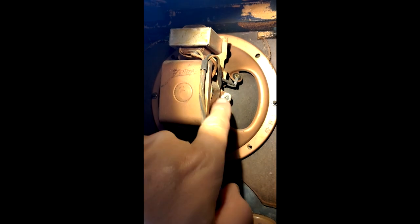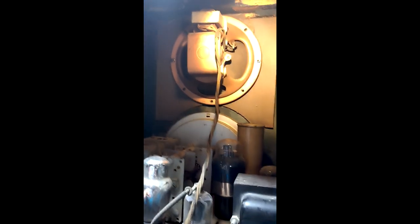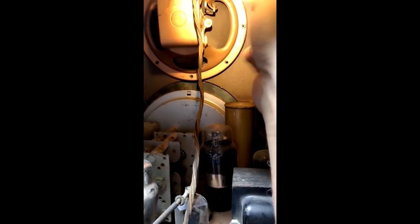Modern speakers have a permanent magnet pole. Back in the day they didn't have permanent magnets, so they made them out of a field coil. The advantage was twofold: you had an electromagnet from the electricity going through the coil, and they would also double this as a choke coil along with the filter capacitors in order to get rid of that hum.